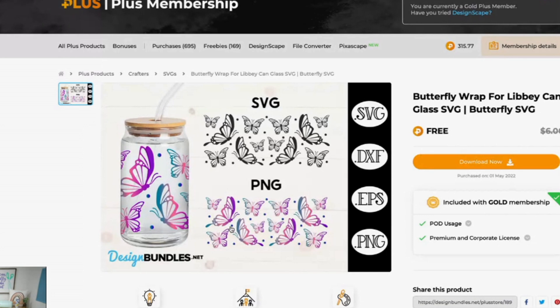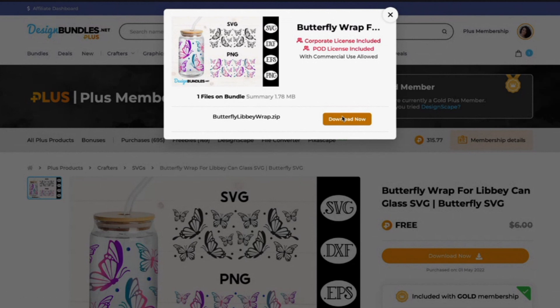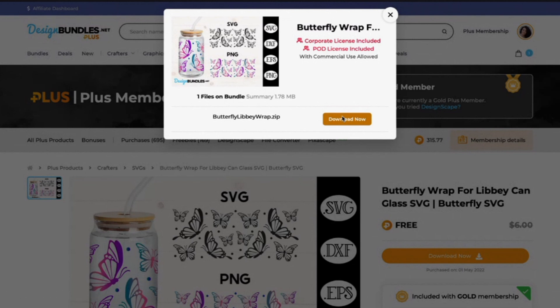With our Plus members, this is only one Plus credit, so if you're a Plus member you can get this for one credit. What I love about the Plus credit membership is it's a one-click download — you don't have to go through the cart at all. Just click Download Now and it hops right to your computer.